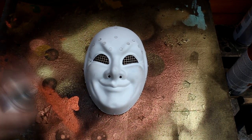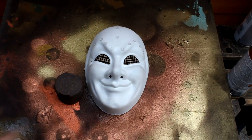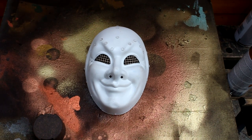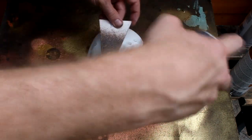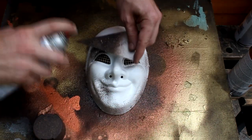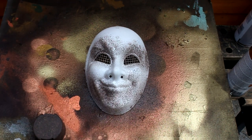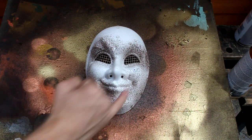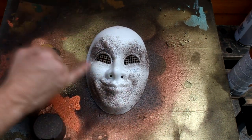The next step is to paint the mask. First I'm going to cover it in a plastic primer. The next step is to use some coarse stone texture paint to roughen up the plastic surface. I've tried to keep the stone effect to the low points and avoid the high points because I want those to be slightly smoother and slightly shinier.